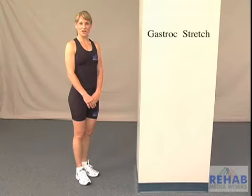This exercise is called Gastroc Stretch. This exercise is designed to improve the flexibility of your gastroc or upper calf muscle.